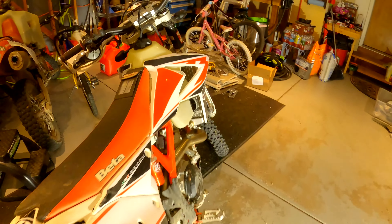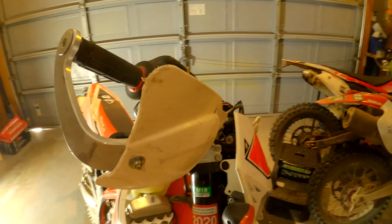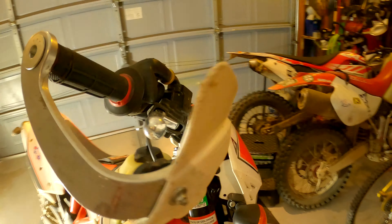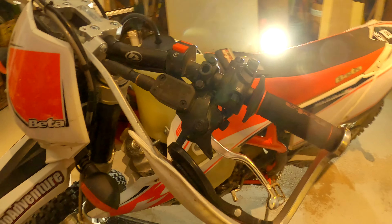Also a huge thank you to Highway Dirt Bikes for hooking me up with these awesome guards, as you can see here. They have the fold-out mirrors. So that was a huge thank you there.